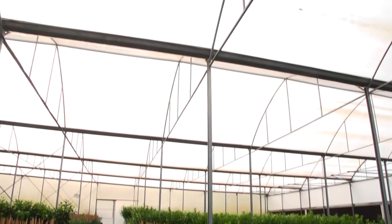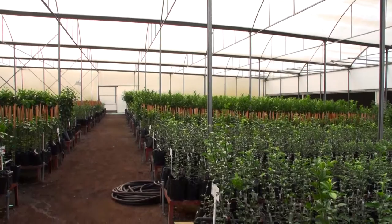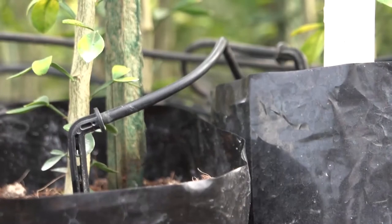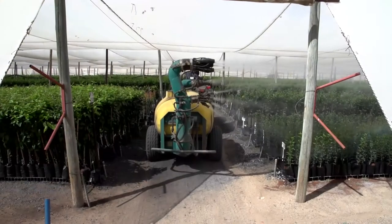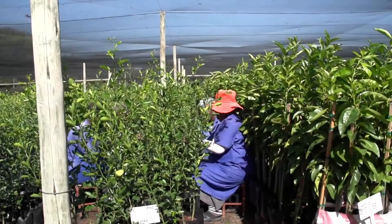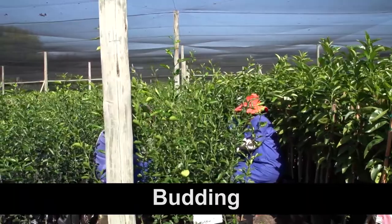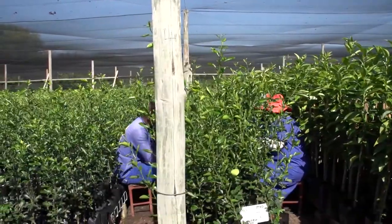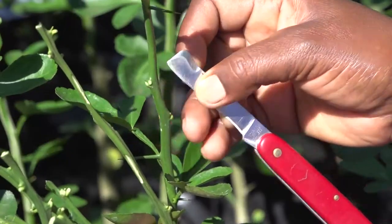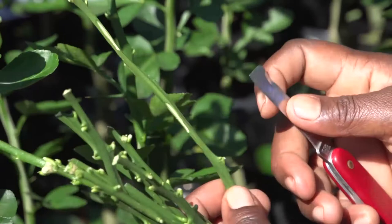The seedlings are kept in greenhouses, but they can be moved to shade houses when they are a little bigger. They must also be kept irrigated, fertilized and free of pests, diseases and weeds. When the rootstock seedling is about 50 cm in height and about 8 mm in diameter at its base, a scion of the cultivar that we want the fruit to be is grafted onto the rootstock seedling.